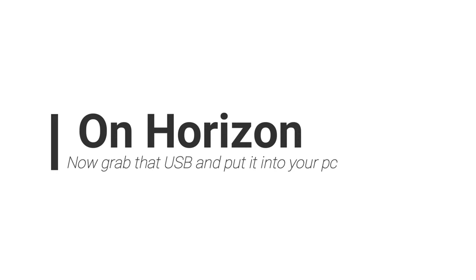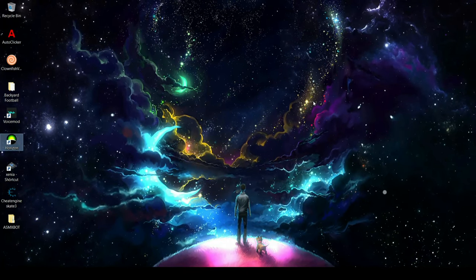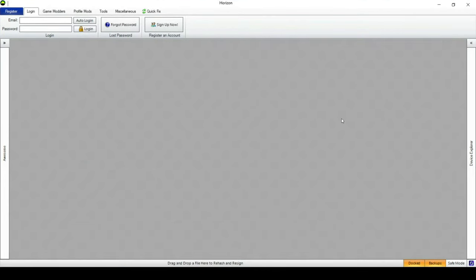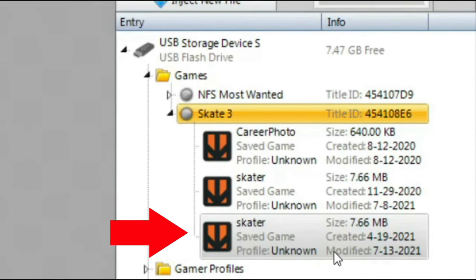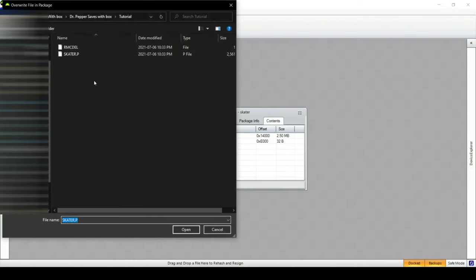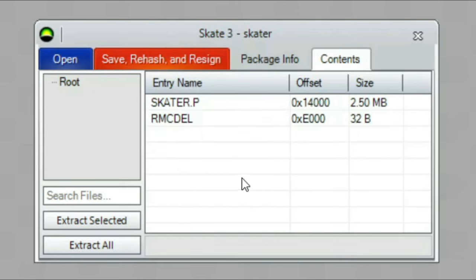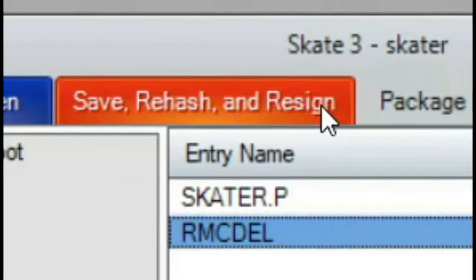On Horizon, grab that USB and plug it into your PC. Once your USB is in and Horizon is started up, go to USB storage device, then games, then Skate 3, then your profile — sometimes it says unknown, so check the modification date to find the one you just created. Pull it out, go to contents, go to skater.p, and then hit replace. Replace it with the skater.p you downloaded, and do the same for the rmcdel file as well. After that, save your hash and resign — and that's it.